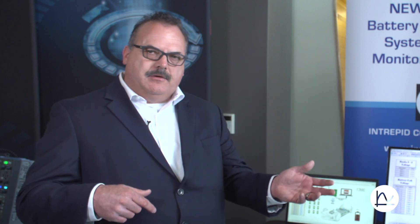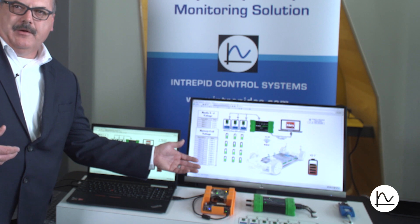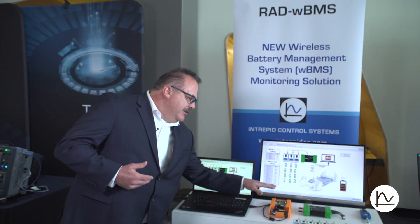In an ideal world, you would love to have a wireless connection between each of the nodes so that there is no copper and no hand assembly or wiring in between each of the nodes and the manager — a device that essentially is the brains of that node. That's connected to the batteries, which in this case we have a battery simulator and a node simulator.